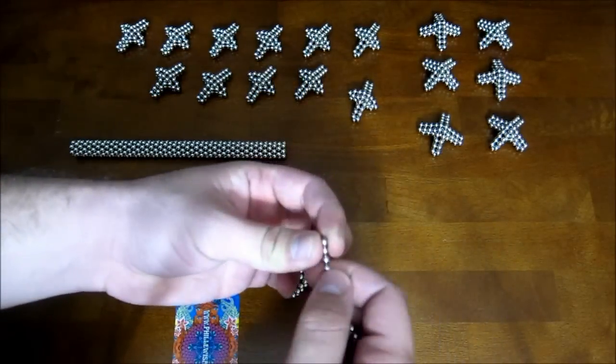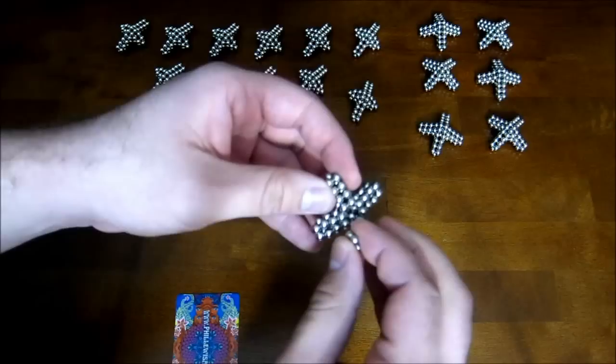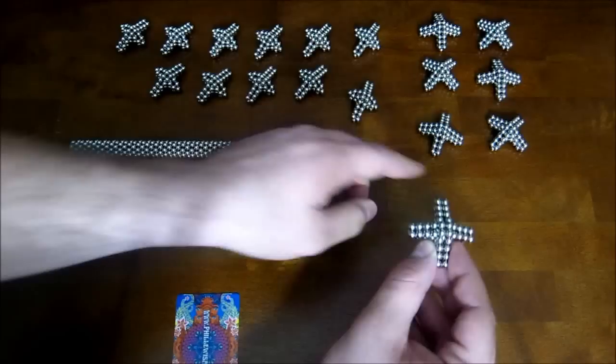Then finally you take four extra magnets, make a little square, and put it down right on top — just like that. And that's how you make these, and you need six of them.